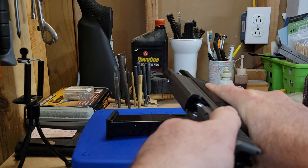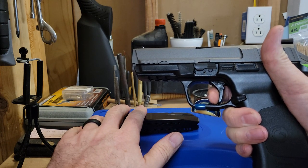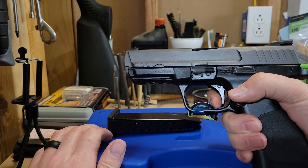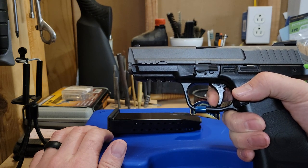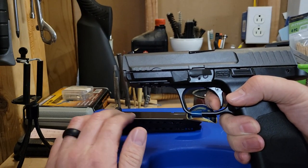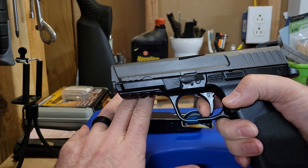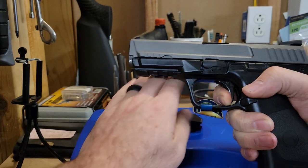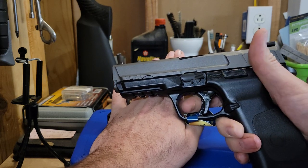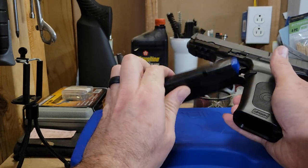The feed ramp is polished from the factory. The trigger is really nice - there's your take-up, a defined wall, and a nice break. The reset is decent; it's not really loud and you can't really feel it in your finger, but if you're familiar with striker-fire pistols you can tell where it's at. The first Gerson I had, the SAC, had a double-click reset where the first one was a false reset. This one does not have that.